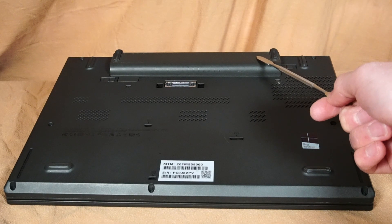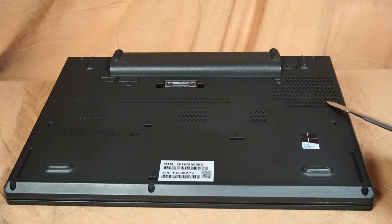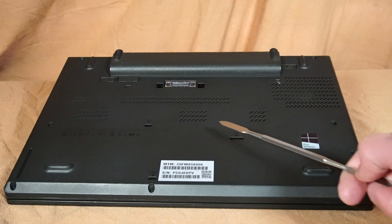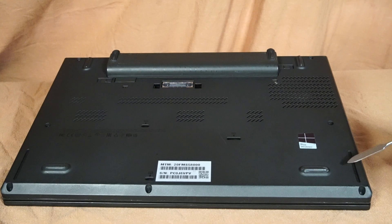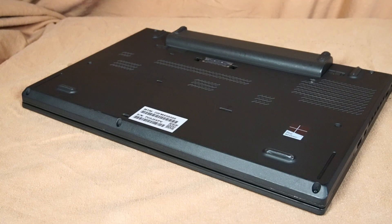On the bottom of the laptop, there's the 6-cell lithium-ion battery, a connection for a docking station, the air intake grill for the CPU fan, some additional grills for passive cooling, a couple of holes for liquid drainage in case you spill onto the keyboard, and grills for the speakers.